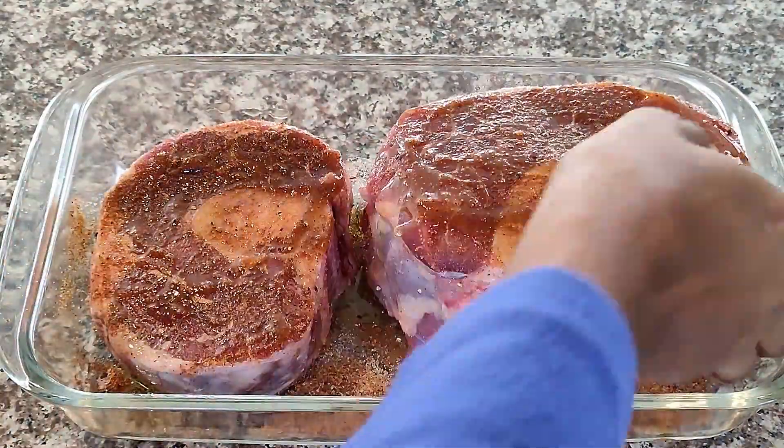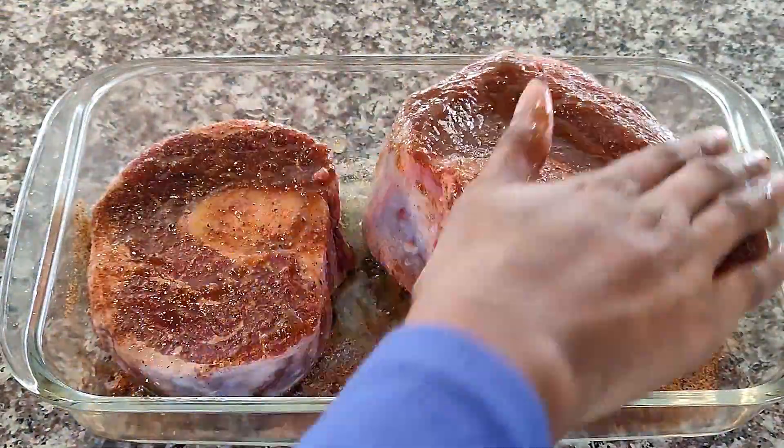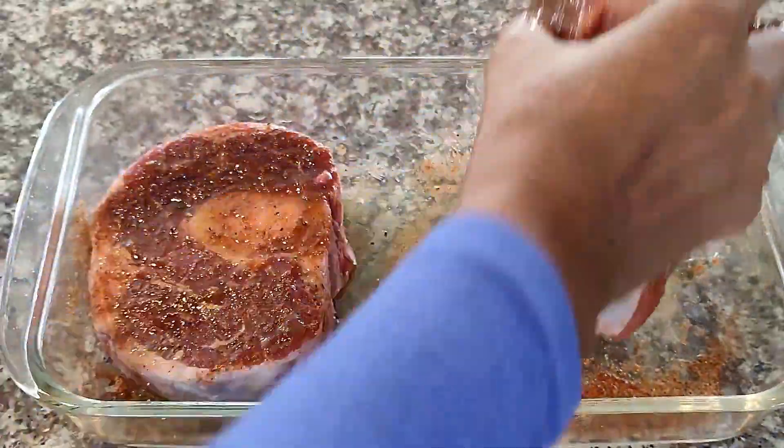Now let's drizzle with some olive oil. Repeat on the other side and on the sides as well.